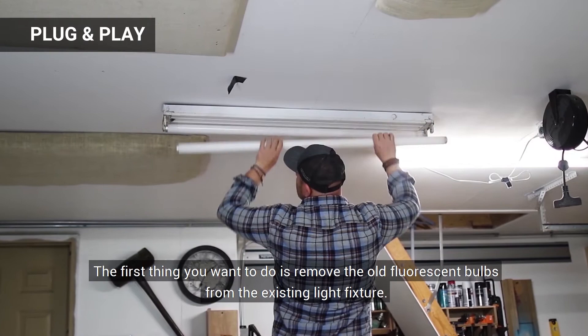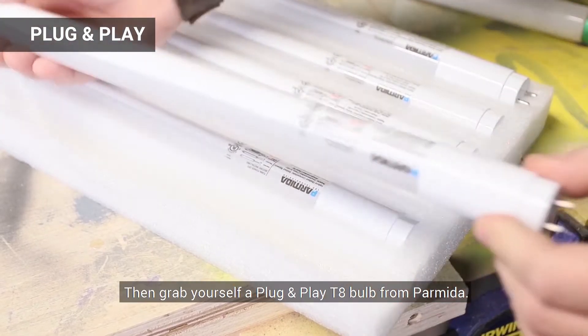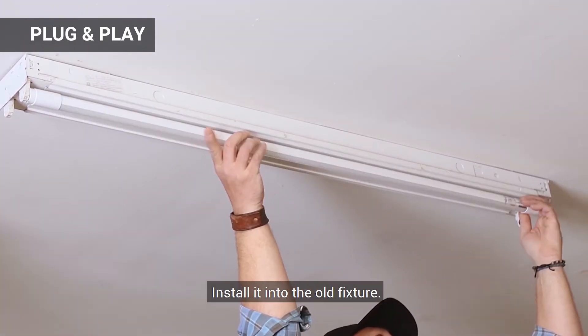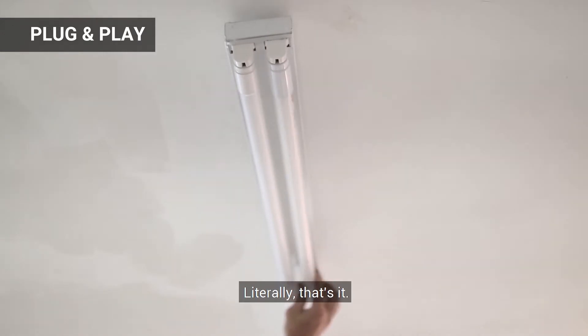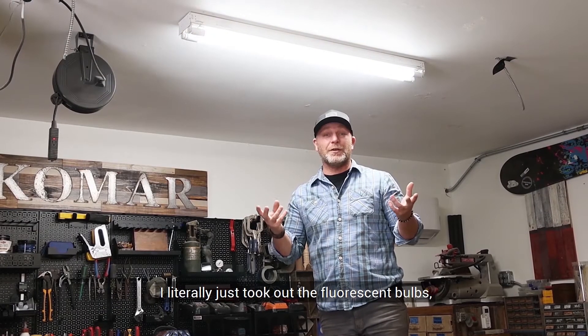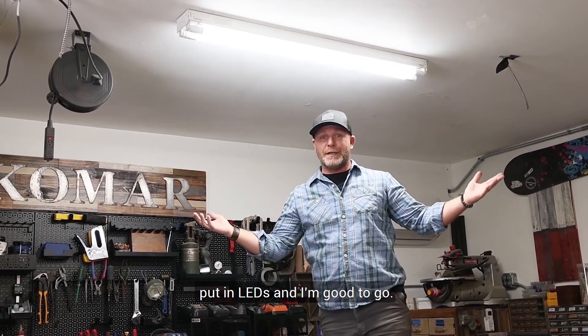The first thing you want to do is remove the old fluorescent bulbs from the existing light fixture. Then grab yourself a plug and play T8 bulb from Parmita, install it into the old fixture, give it a turn to activate the connectors, and that is it. Now we're going to just turn it on and see if it works. I literally just took out the fluorescent bulbs, put in LEDs, and I'm good to go.